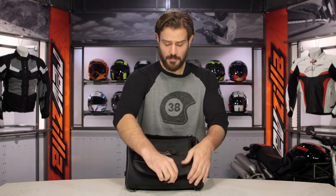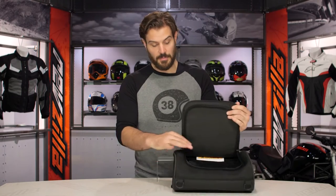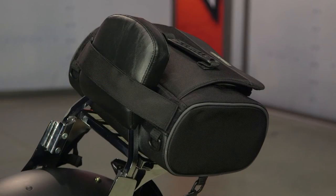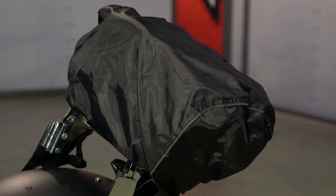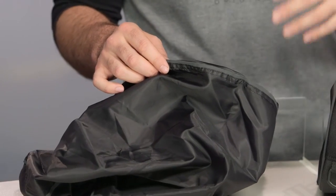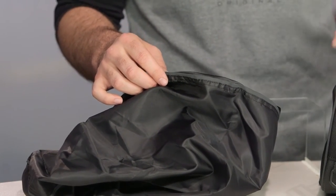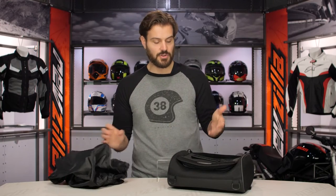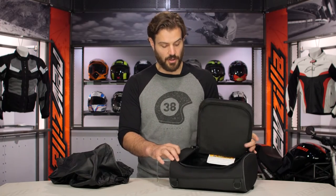If we open this up, you're going to have one large main compartment, and you'll see that you do get a waterproof cover included. If you look at the waterproof cover itself, they've done a really nice job — most companies just give you a generic waterproof cover, but they've worked in pops of reflectivity on the cover. Usually when you're using a waterproof cover the sky's a little bit darker, and that little bit of extra reflectivity is a nice touch to a very simple piece from Dowco.